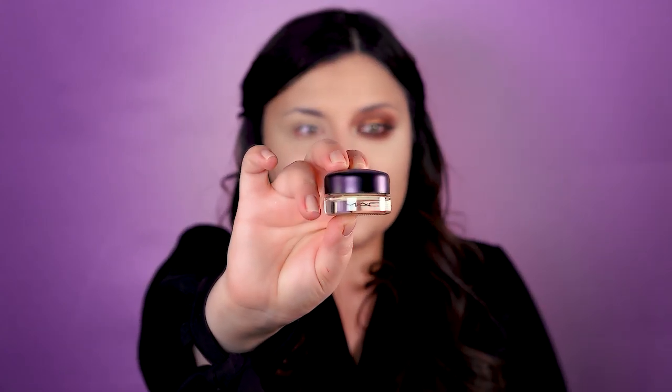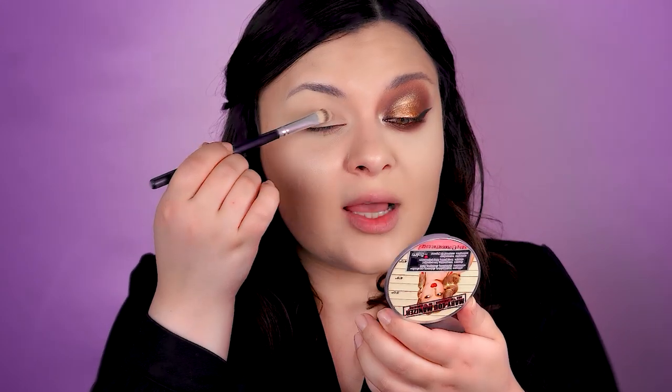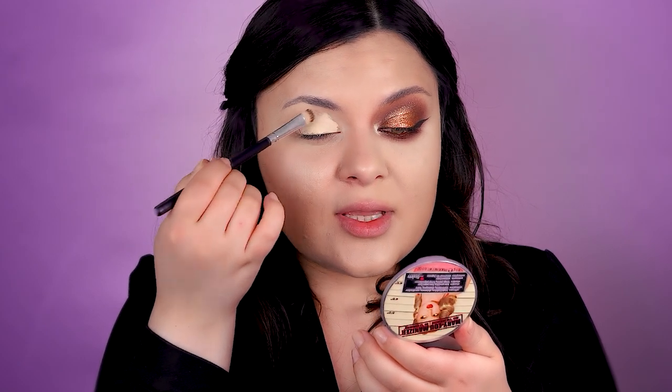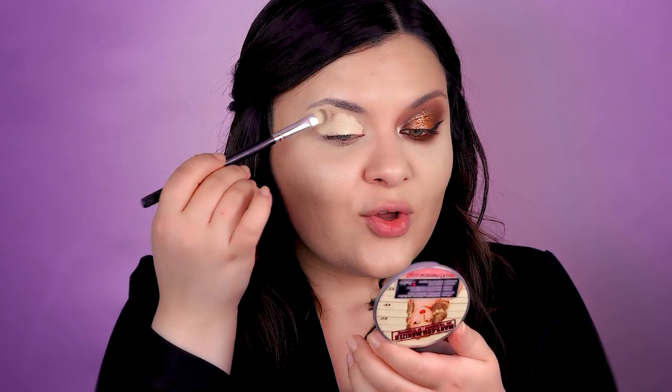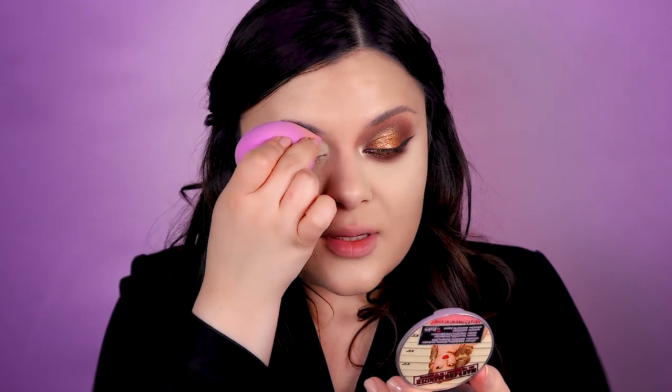I will prep my lids with this primer from MAC — you already know it, it's Soft Ochre. Here's the deal with this primer: if you have very dry lids, do not use it; if you have very oily lids, press some powder over it; if you have normal lids, just apply it and you'll be good to go. I'm applying a second layer for the camera. Let's press everything and blend it into the lid.